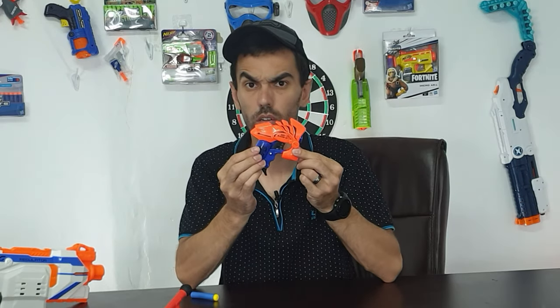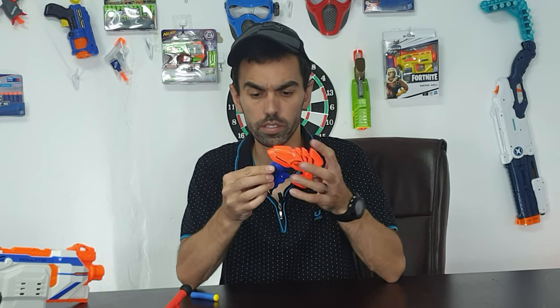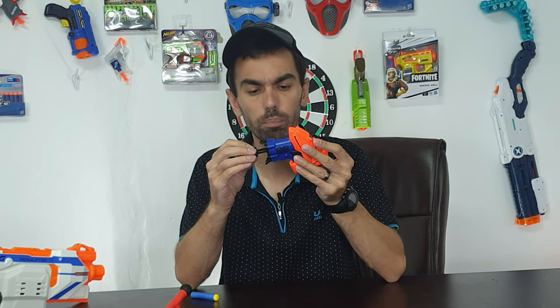What's up Neffers! Hope you're well. This morning I'm doing a review on something different — a dart blaster rapid fire. I found it at a plastic store, it was just lying there, so I bought it. It was cheap — $4.